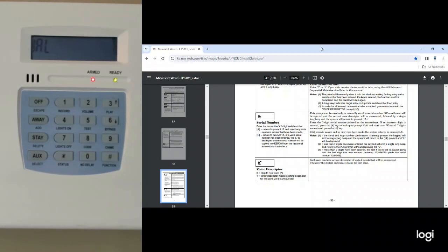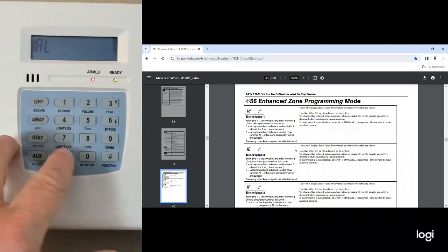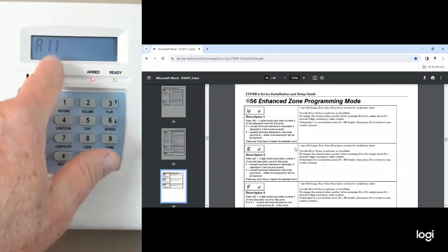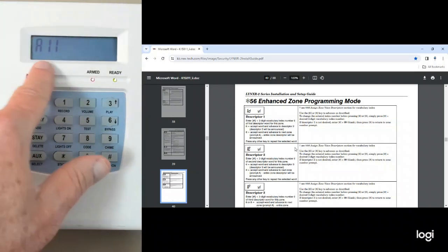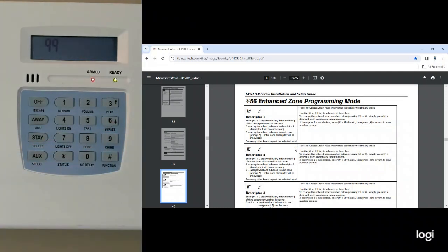From here, all you have to do is get out of program mode. Hit star, star until you get to the next zone, which is 11. Remember, I put mine in 10. Hit star, star twice — it'll say the next zone. Then all you have to do is hit 0, 0, and then star, 9, 9 to get out of program.